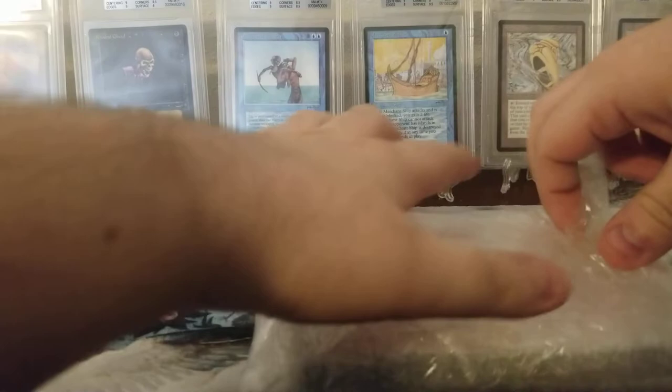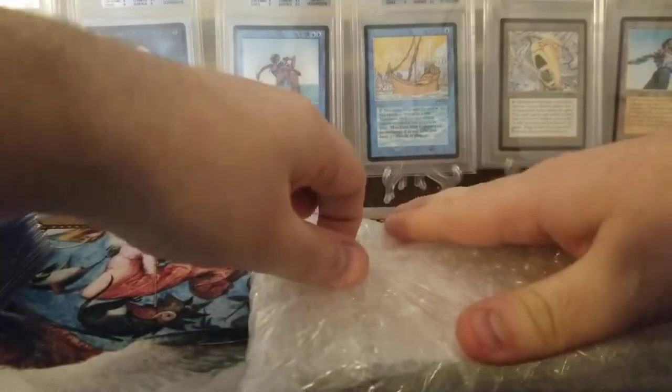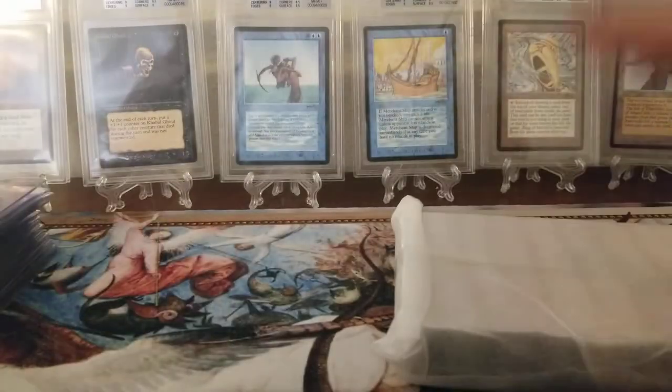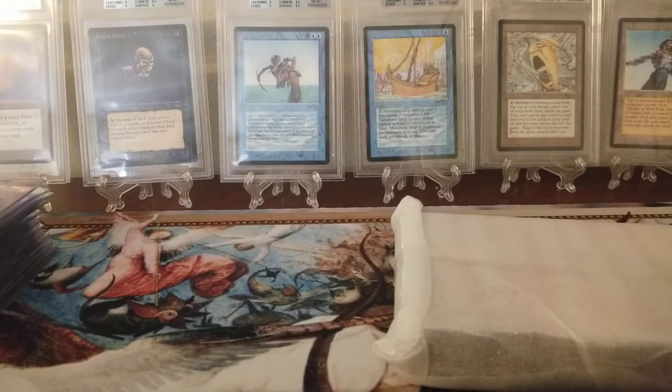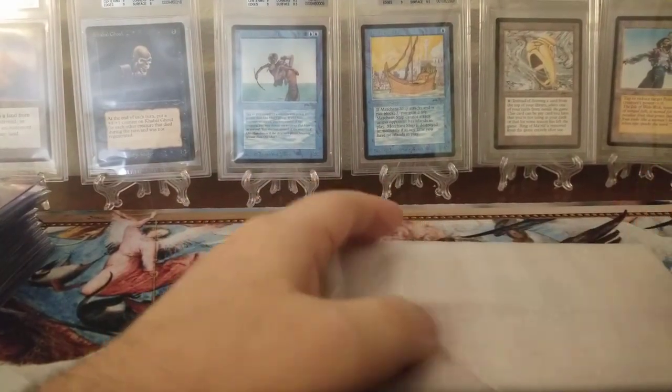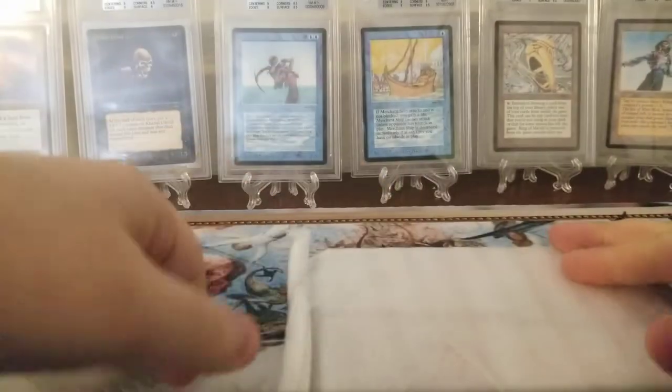So it looks like they saran wrapped it and then they have bubble wrap on it. I got this from eBay for a good deal, but I ordered it in April and with the virus it took a while to get here. This is gonna be the first one on YouTube — I'd like to not break anything.